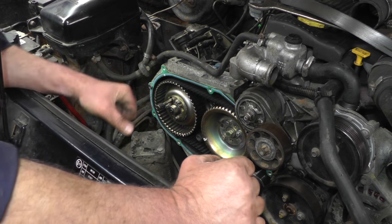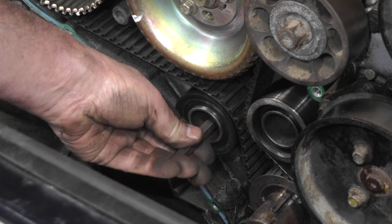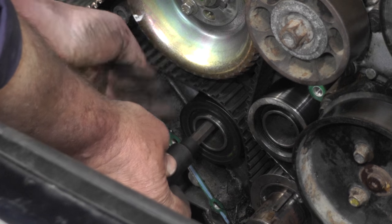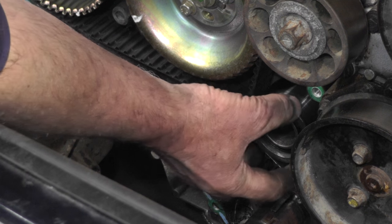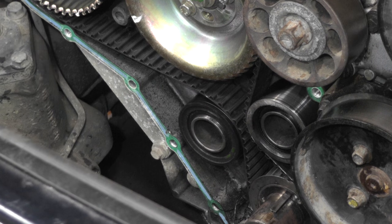We use an 8mm Allen key down the centre of the tensioner to undo the set screw. That releases the tension on the belt so we can remove the set screw. We also need to remove the 15mm spanner-size nut from the tensioner and the idler, then pull both those pulleys off, and then we can fit the new belt.